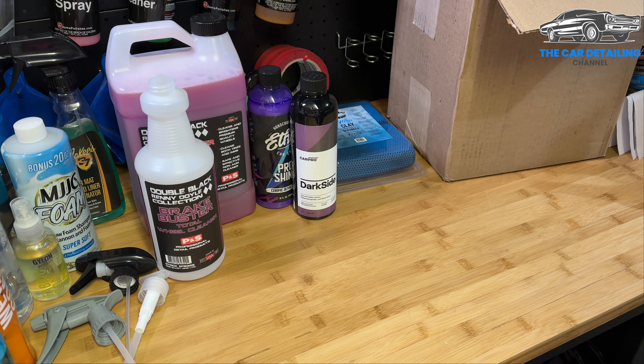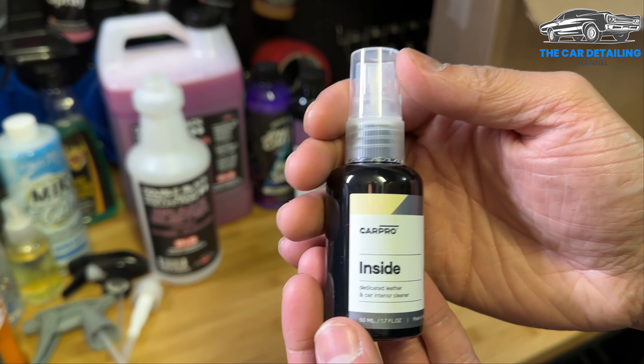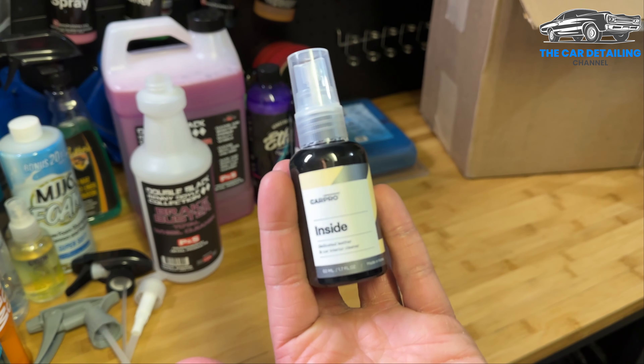Most everything I bought is right here in front of you. The box is empty other than a lot of shipping material. Something that Carzilla likes to do is give you a detailer sample if you reach a certain spending threshold. Check this out — they sent me Car Pro Inside, a dedicated leather and car interior cleaner, in a little 50 milliliter / 1.7 ounce sample size. That's pretty cool — I've never looked into this product on my own so it'll be curious to see how it is. That's got to be at least a five to ten dollar value.